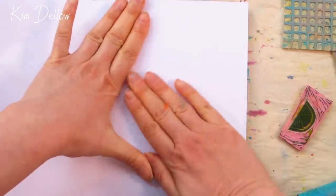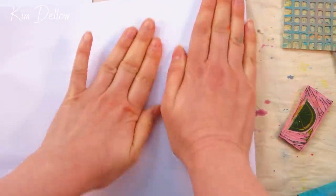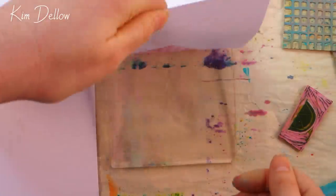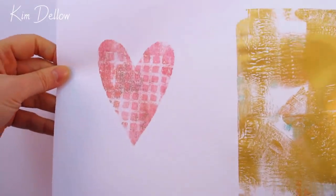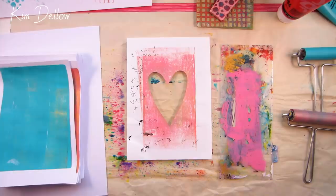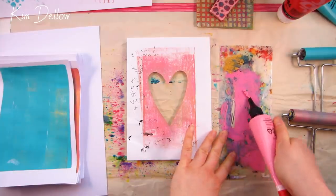I tend to use mine until they just get too tatty to be usable. It's a very effective technique and a great one to try on your card blanks as well — you'll get some really great looks. And if you use a heart, hey presto, you've got an instant Valentine's Day card.